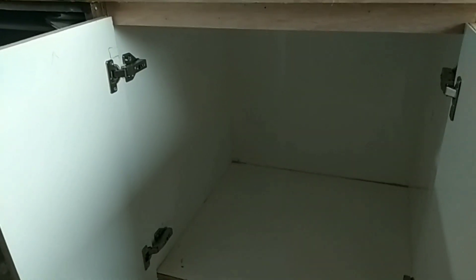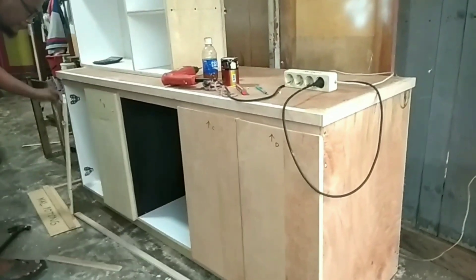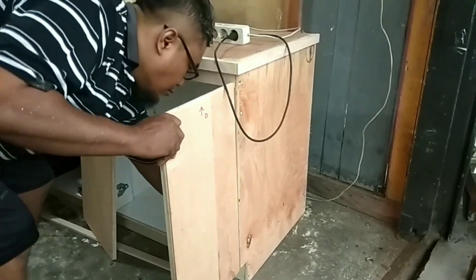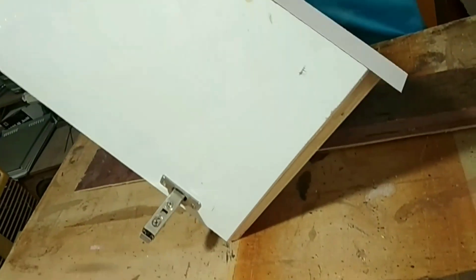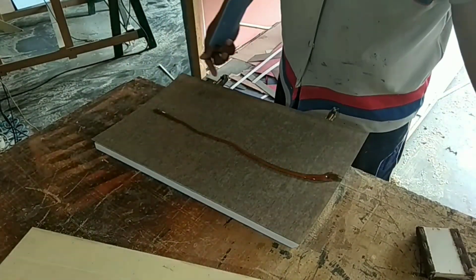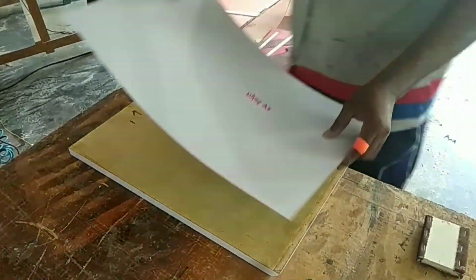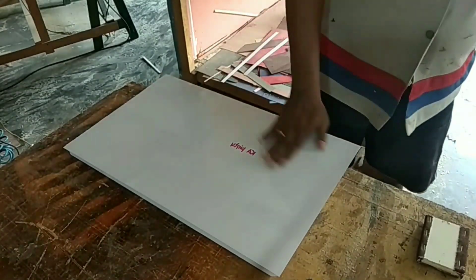Kita setel untuk semua pintu dari Kitchen Set kita - jangan dipasang HPL terlebih dahulu. Selanjutnya setelah itu semua disetel, kita buka kembali bagian dari pintu itu untuk kita setel ulang, kita rapikan, dan kita lapis bagian pinggir terlebih dahulu dengan HPL. Setelah bagian pinggir dilapis, kita melapis bagian depan dari pintu tersebut termasuk bagian dari Pull Fincher tadi, kita lapis menggunakan HPL putih TH001 AA, dan setelah itu dilapis kita kikir.